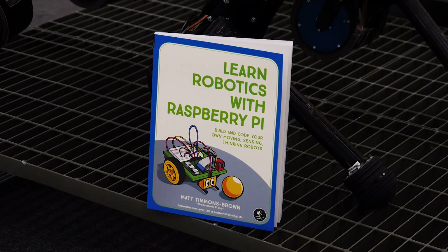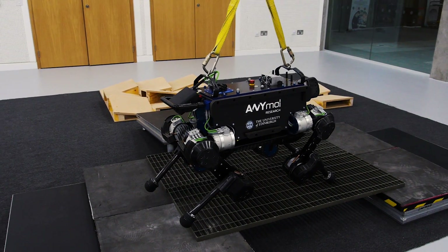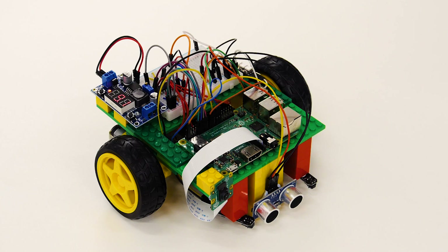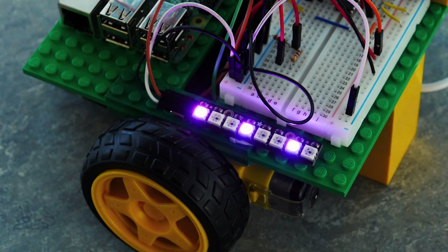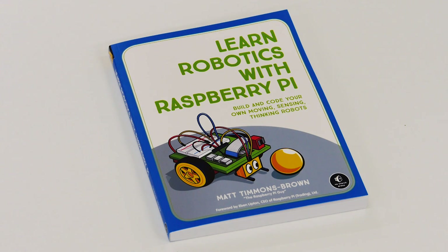First, a bit about the book. It's no secret that I love robotics and that it's also an incredibly exciting field to explore and learn about. Raspberry Pi is a great platform to do this, with its physical GPIO pins and ability to be controlled and programmed with powerful languages like Python. Taking all of this into account, I've written a complete beginner's guide to robotics, all based around the Raspberry Pi.